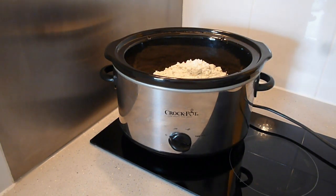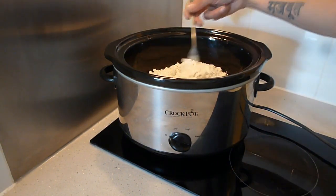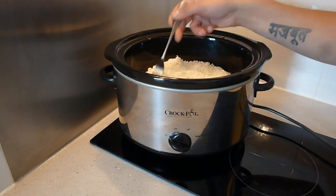Now what I want to do is just flatten out the cake mix, because you can see it piling up. I'm just going to flatten it out and level it off.